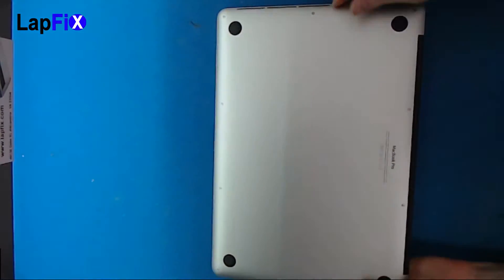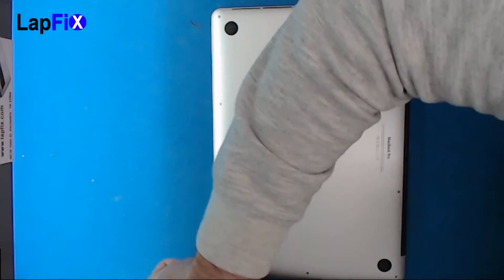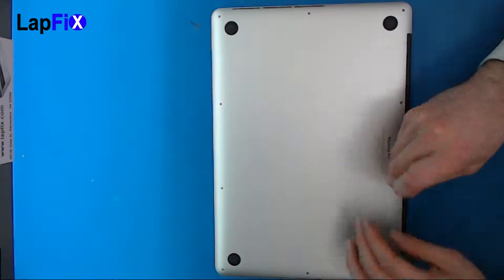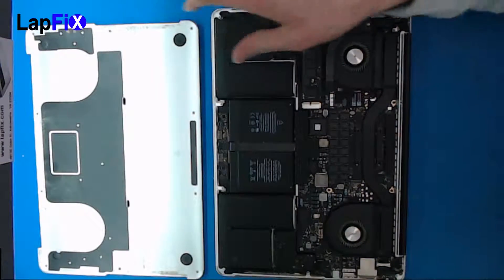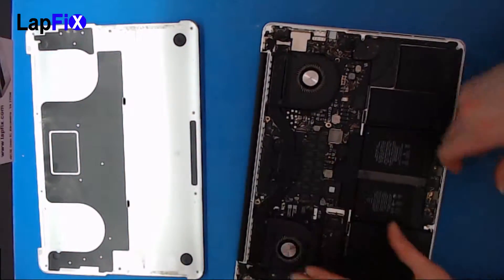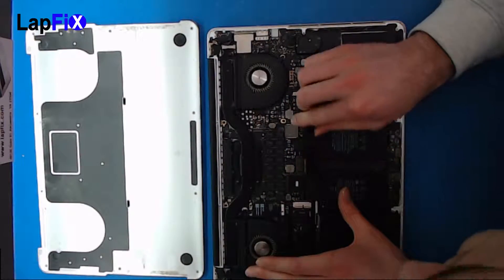So let's just take off the back real quick. Of course, you need that same screwdriver. Once you remove the cover, guys, always remember to take out the battery connection — it's the most important thing. Before you do anything on any computer, any laptop, anything electrical in general, just take out the battery right there.